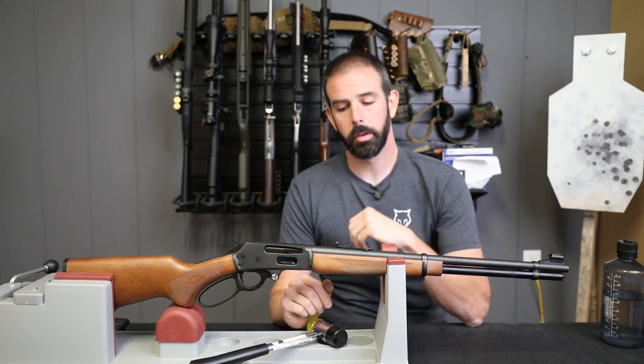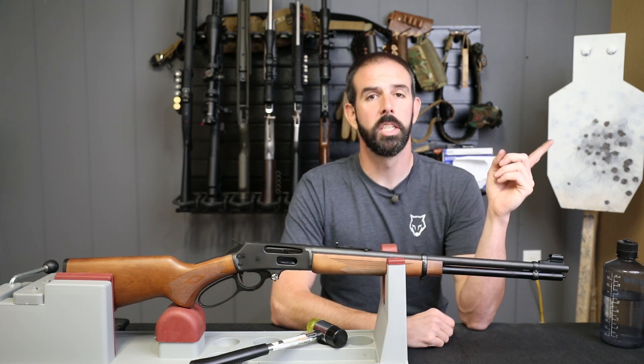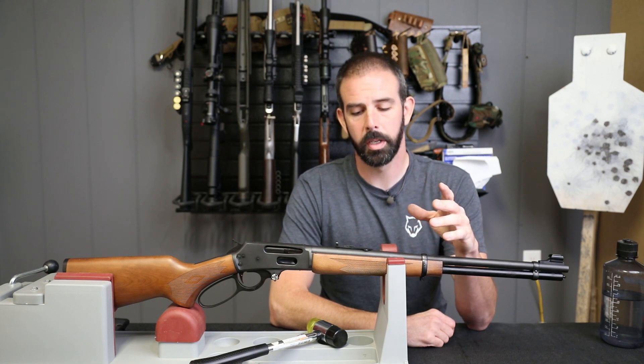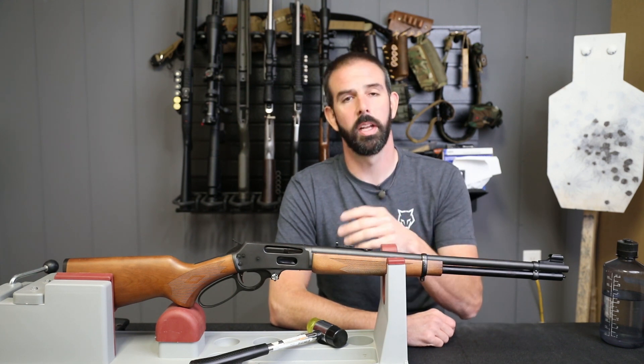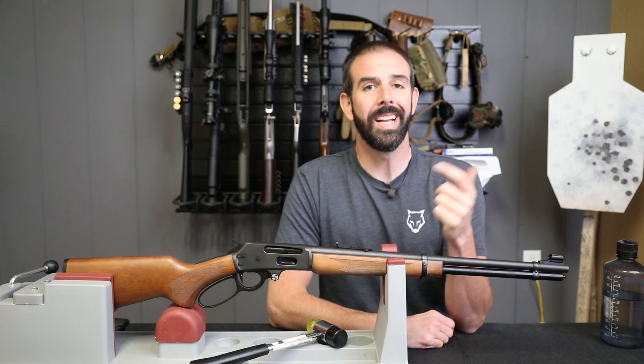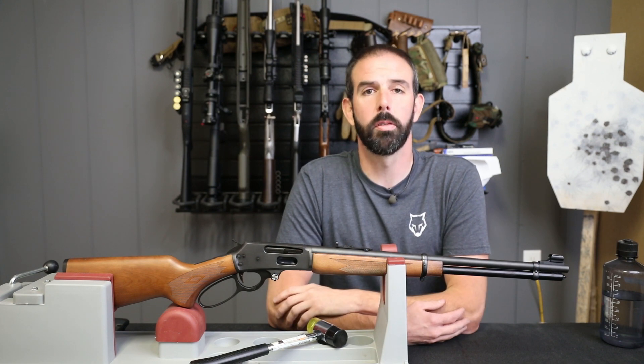That's it — that's all there is to it. Really simple installations, guys. If you haven't seen the other videos in the series, check out the link up here. Really easy, something you can do at home in your spare time — takes no time at all to do these little installations here and there. If you like what you see, give us a big thumbs up, hit that subscribe button, check back often — we've got a lot more coming and I'll take this thing out plinking real soon. Have a good one, guys.